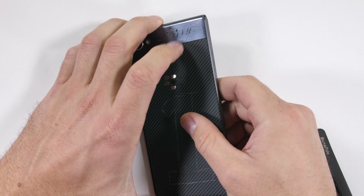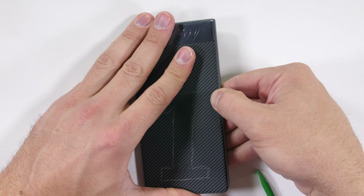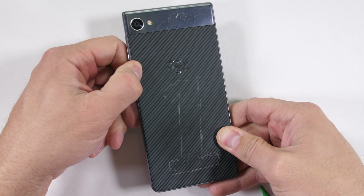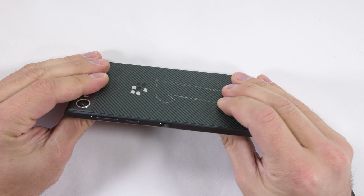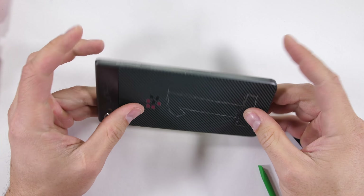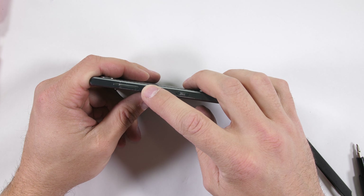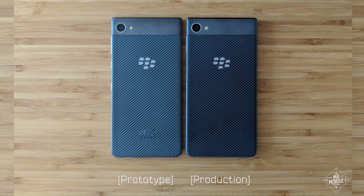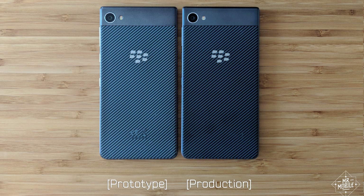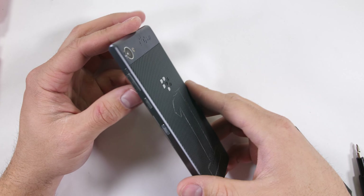Not a huge fan of how hard the battery is to replace, or that the water resistance seems less than optimal. The subpar camera sensor, mushy haptic motor, and fingerprint-loving display are also concerns — definitely not giving up the KeyOne for the Motion, though the aesthetics are admirable. One last trivia bit: it took BlackBerry five rounds of laser etching on the back panel to get the design and texture it wanted.